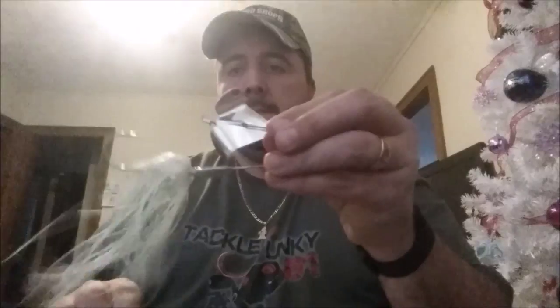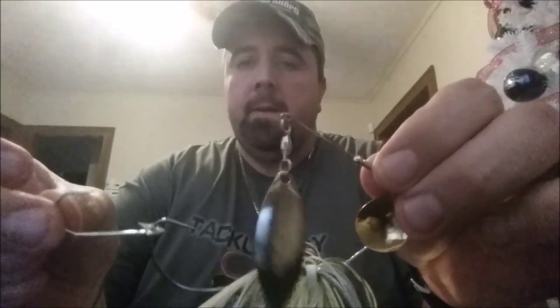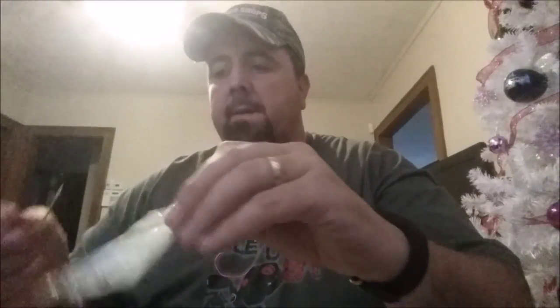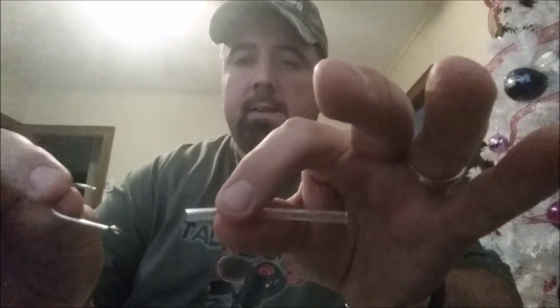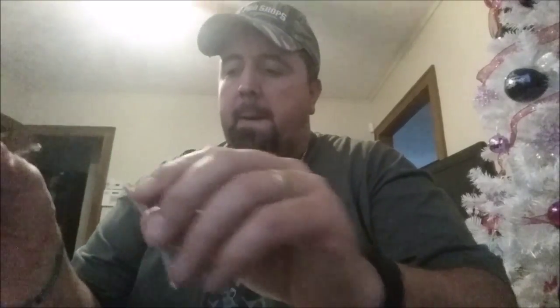What's up YouTube friends, I have another little tip for you, a little trick so to speak — spinnerbaits, buzzbaits. We all know it's best to have a trailer hook on them. I bought Gamakatsu trailer hooks 1/0s and they come with this tube. In theory you're supposed to put this tube over the eye and thread your primary hook through that tube, essentially making it a hanging trailer hook, but that's too hard so we're not going to do that.